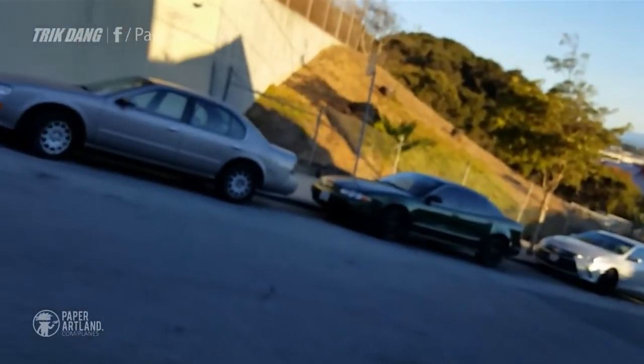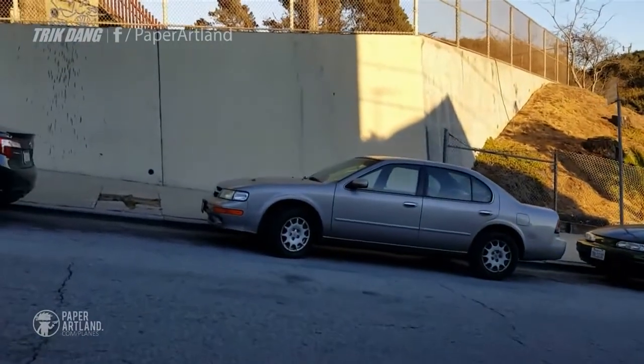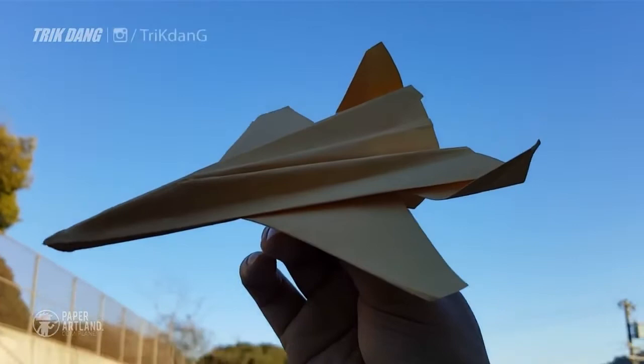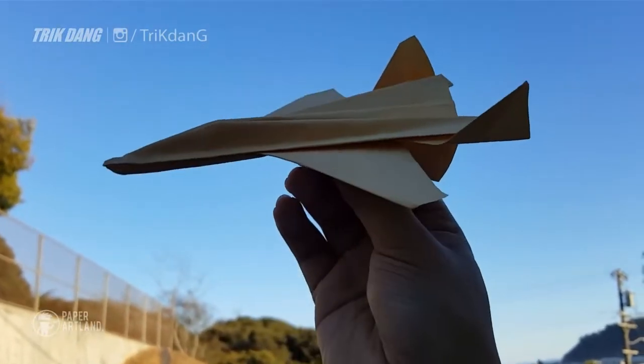Hello again everyone, welcome to the modern paper airplane tutorial. I'm Tri and today I'm going to teach you how to make a very cool paper airplane, the YF-23.